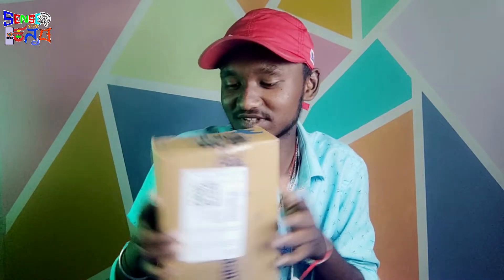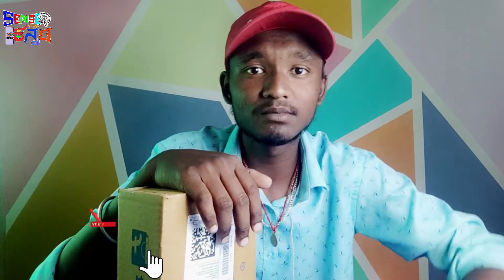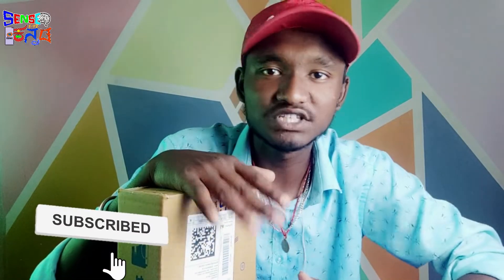This is a special box. Actually, this is a special box. If you like and share the video, let's start.